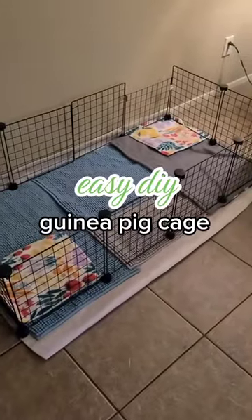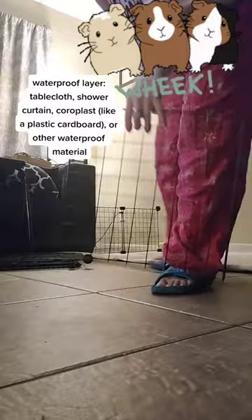This is the easiest way to make a guinea pig cage. First I put down a waterproof layer. I'm using a plastic tablecloth here. If I had the time and money I would use Coroplast.